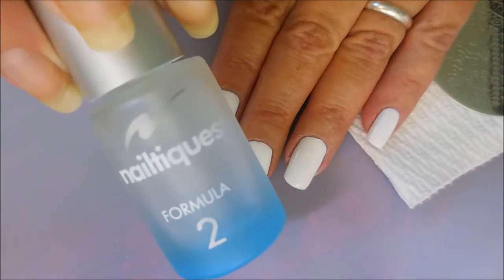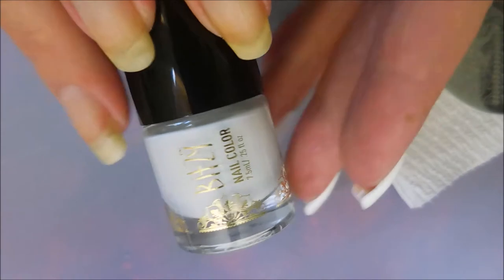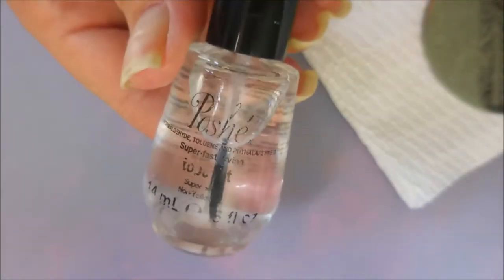I've started off with my basic manicure. I've got on my Nailtex Formula 2 and two coats of a white cream called Flawless. I've topped it off with some Posh top coat and let it dry down. Now I'm going to be doing some stamping today, and I will insert a picture of my inspiration.